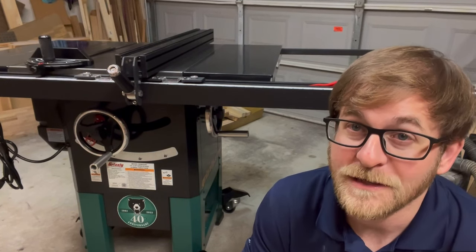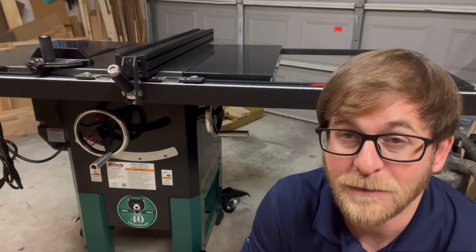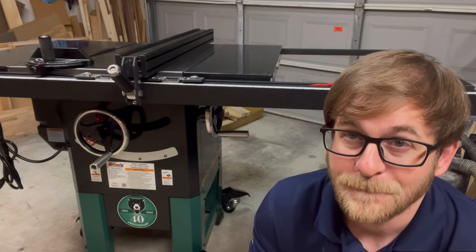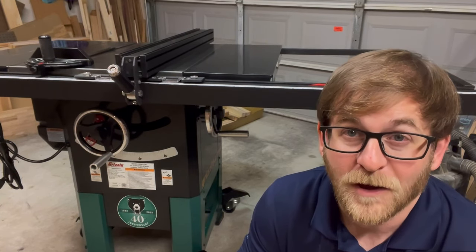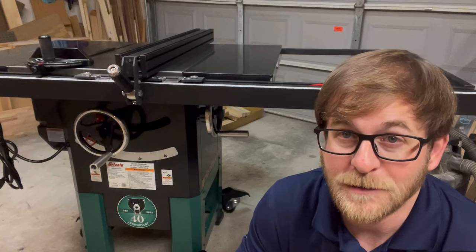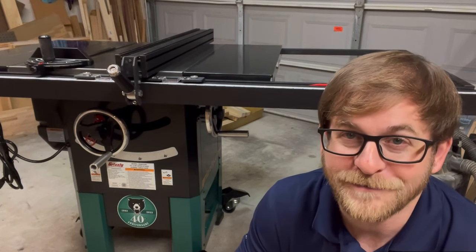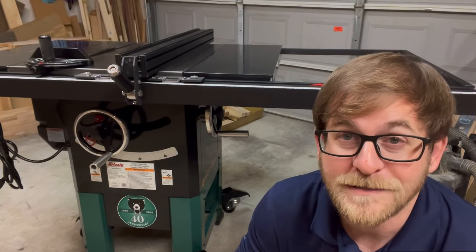I hope you enjoyed this. I hope this will help you if you are looking at a smaller table saw, maybe an upgrade from a job site saw. I would highly recommend it — it's been great so far. Don't forget to subscribe and like the video, share it with all your friends and family. I will see you next time.